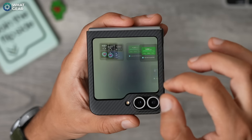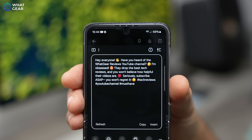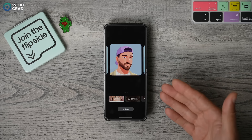And if you missed part one, the beginner tips, don't worry, I'll link that at the end. And if you like what you see in this video, in part three, we'll go into the more advanced and more well hidden secret settings that can completely revolutionize the way you use your Galaxy Z Flip.